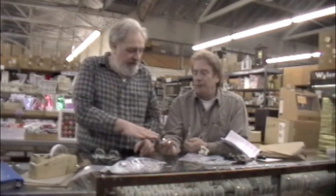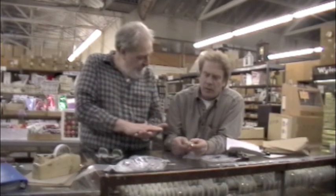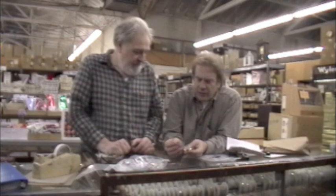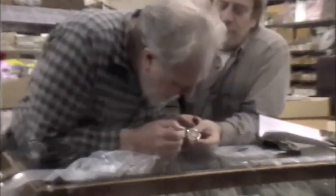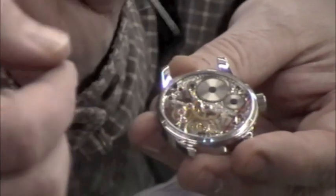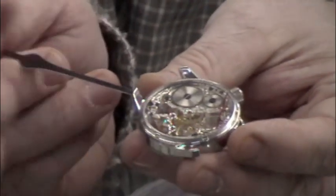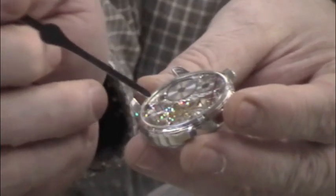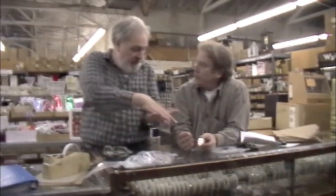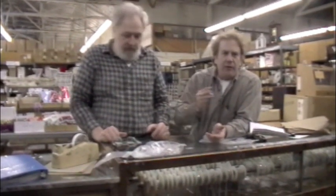To hold the movement in place, you use the long case screws — the case screws that originally came with the movement. You have to adjust the height of the case screws so that when you screw the back on, the back just touches the case screw heads, making a waterproof seal with the gasket. I feel no shake, no rattle, no movement at all.